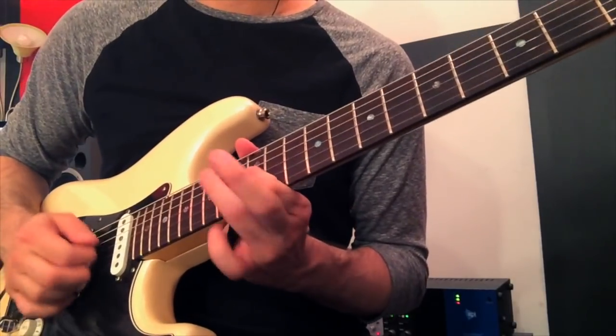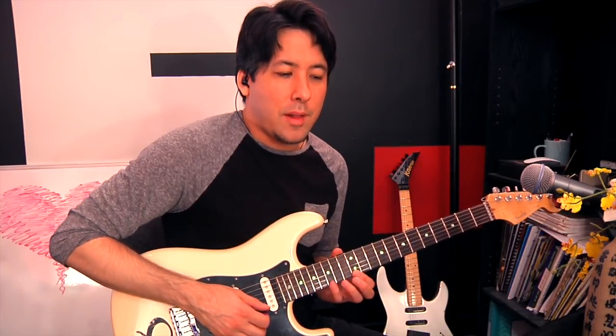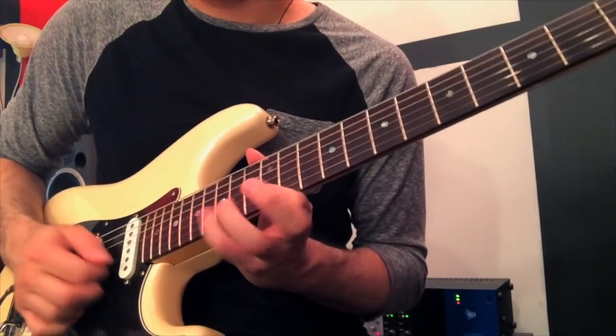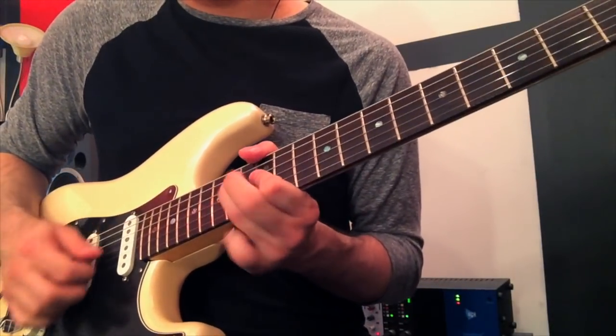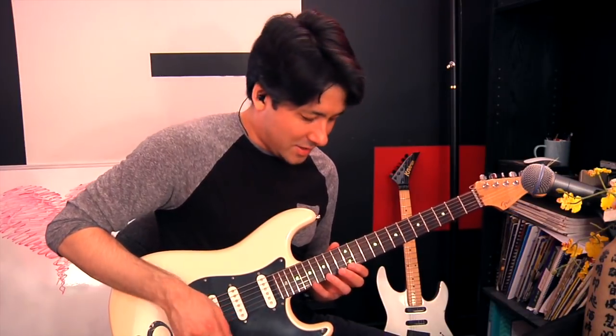I was kind of improvising a little bit there — I think he does play something similar to that. He'll do something like that. If you want to, take some of the pull-offs and double them up every once in a while, and you get more of that sound. You can also start to reach up and include the 17th fret in this case — that's actually part of Seek and Destroy.